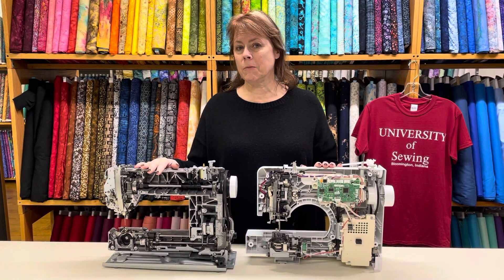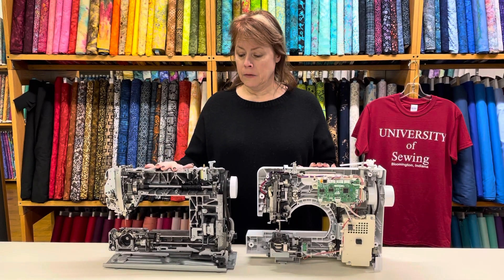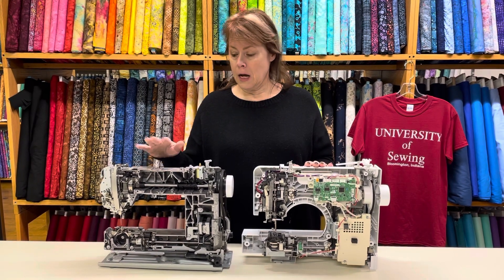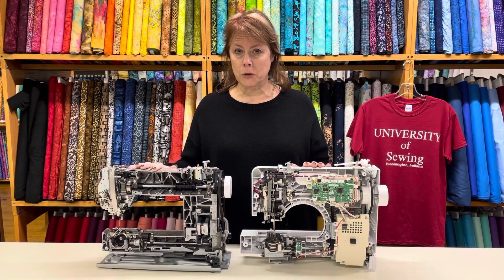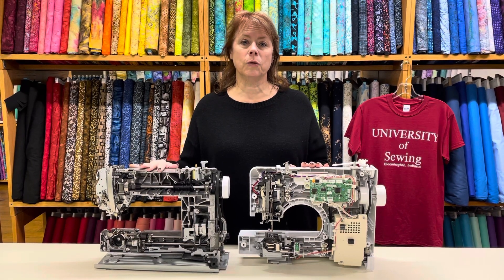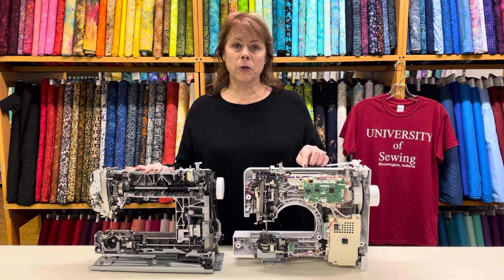The Bernina is just so much better made. The price points are pretty different — I understand that, and I understand that some people think they can't afford a better sewing machine. But can you afford to go ahead and replace this machine five times?